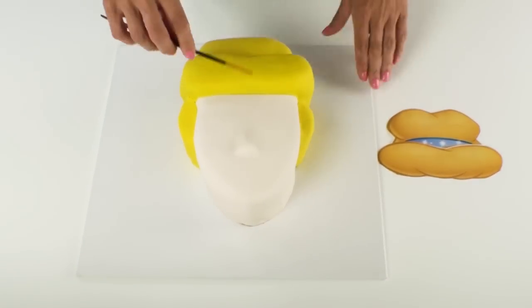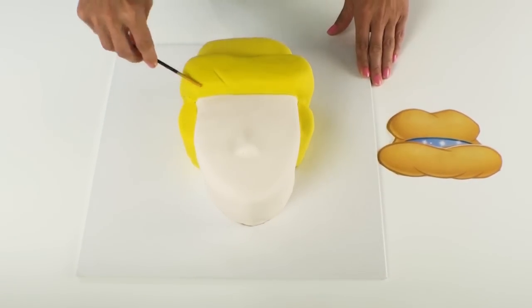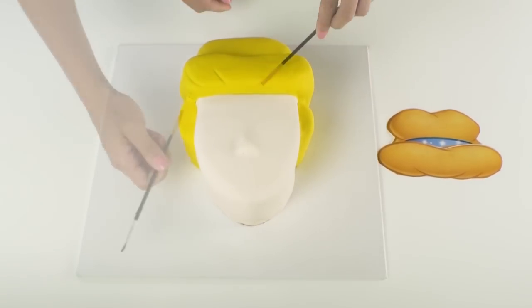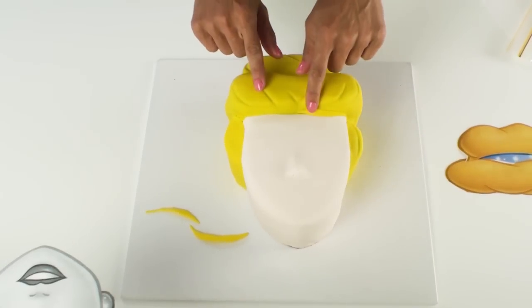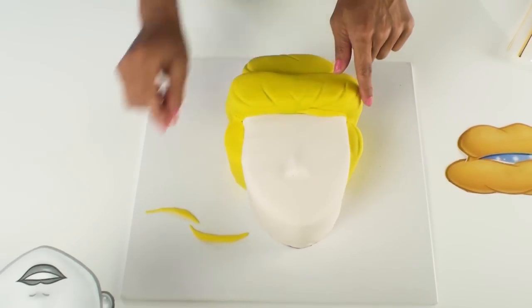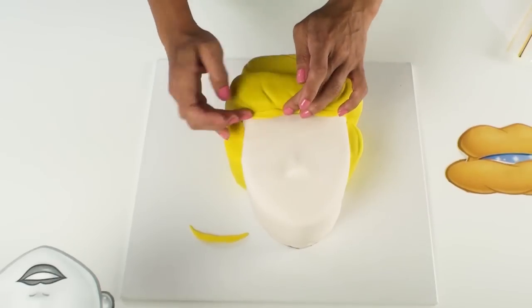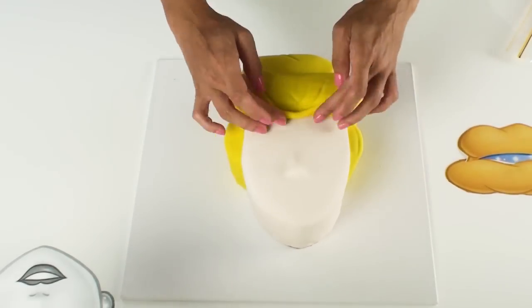While the fondant is nice and soft I'm going to use the back of my paintbrush to create some indentations in Cinderella's hair to create a little bit more definition. At the front of Cinderella's hair just over the top of her forehead I've just rolled out 3 pieces of fondant which I've tapered on the edges and I'm just going to blend them in to give a softer look to the front edge of her hair.